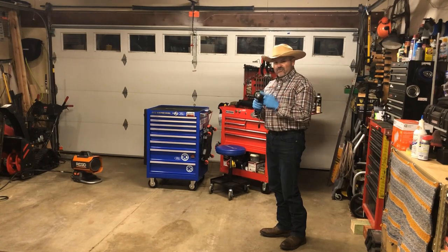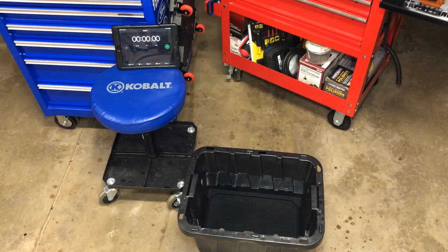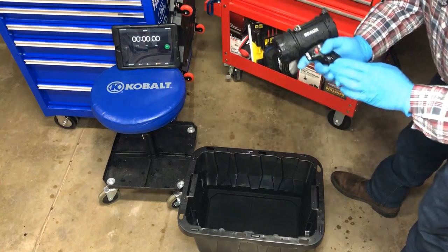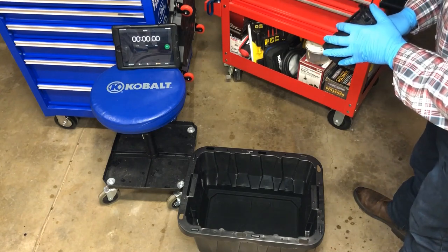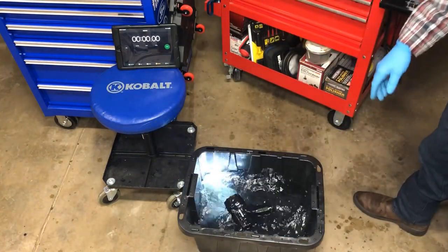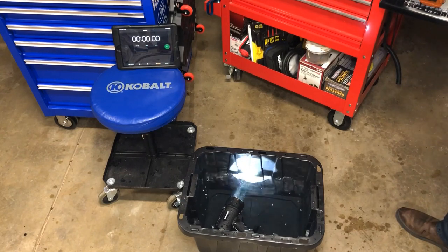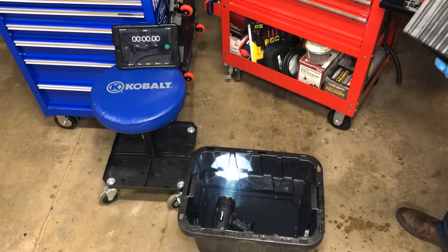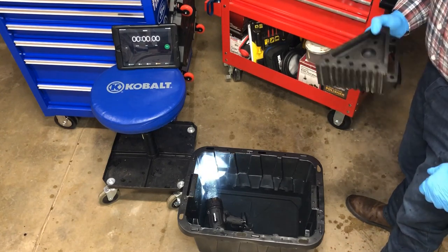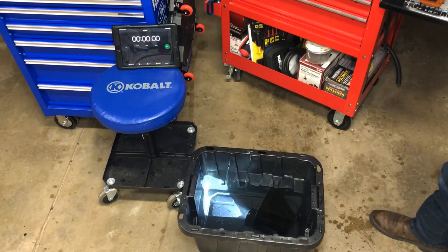Now for the water test. The light has already been dropped multiple times and we're going to submerge it for 30 minutes. I have a tub of water and a tablet with a stopwatch. First, I turn the light on — and I discovered it actually floats. So I'm using a Harbor Freight wheel chock to hold the light down completely under water during the 30-minute test. The timer is started and we begin the time lapse.